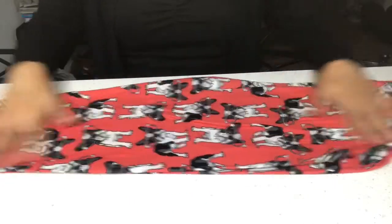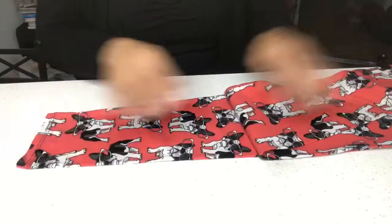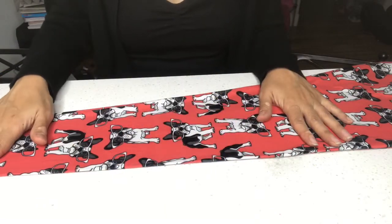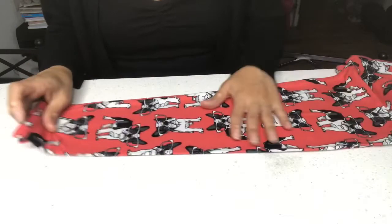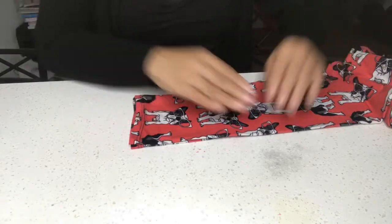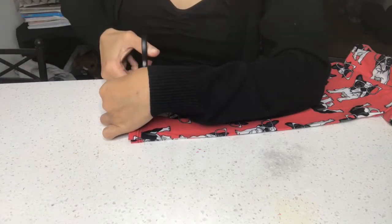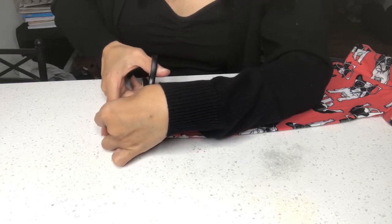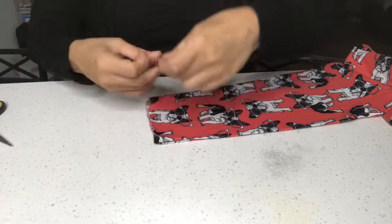So the first thing you're gonna do is fold your tights in half, like this, and make sure it's all nice and even, stretched out. The reason I chose leggings is because I sell leggings, so I have a lot of them lying around. The first thing you're going to do is just cut off the ends. You can probably do this with your kids' tights or your little girl's tights too — they would fit them perfectly.